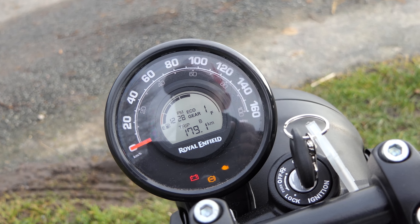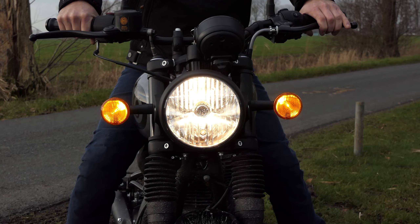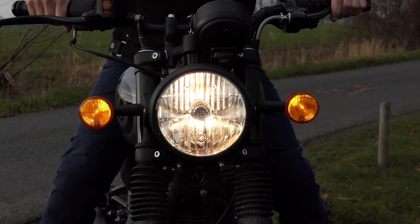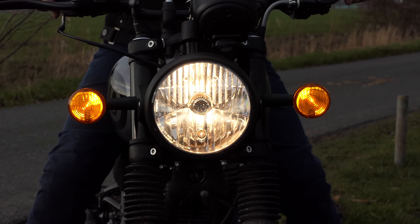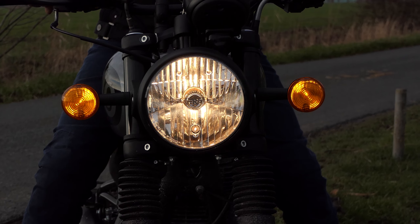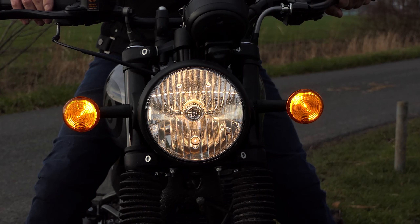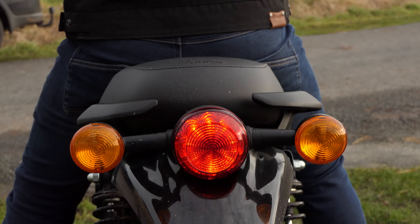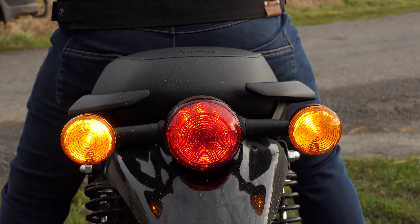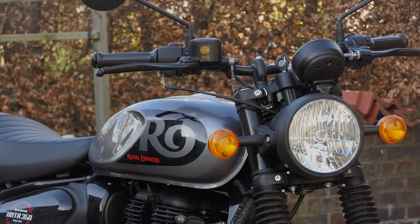A lista completa de acessórios pode ser encontrada no site da Royal Enfield. Um pouco estranho: em todas as fotos e materiais publicitários você pode ver o HNTR 350 com um instrumento adicional para navegação, mas esse recurso está faltando em nossa máquina de teste, bem como na lista de acessórios. No entanto, também é possível que a nossa moto de imprensa não corresponda bem à série — se necessário, basta entrar em contato com o revendedor RE.